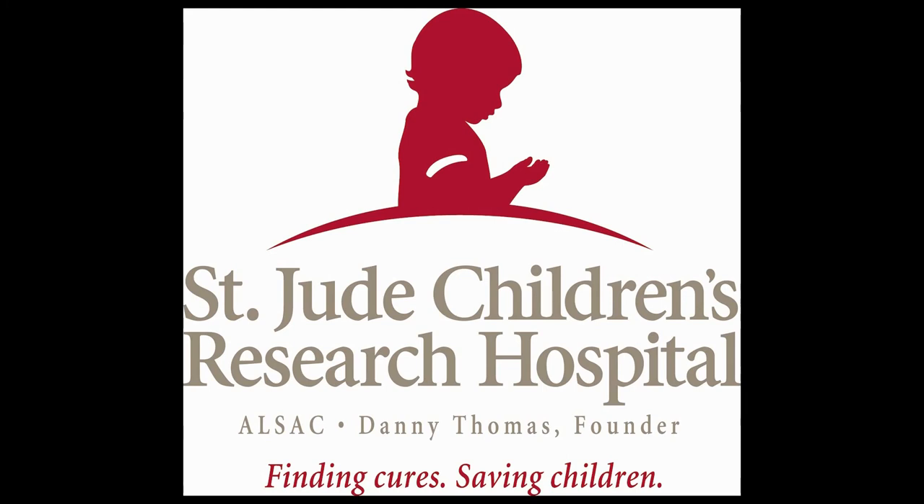St. Jude's Children's Research Hospital is a dynamic institution dedicated to the cause of research and cures for pediatric cancer, and providing state-of-the-art treatment for children stricken with cancer even if they cannot pay. I'm leaving a link in the video description so you can visit their site. Please leave a donation and help save the life of a child today.